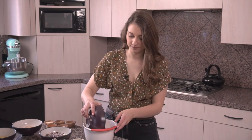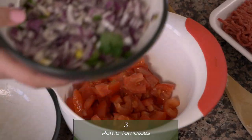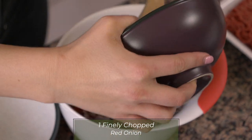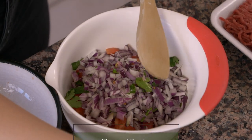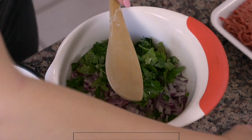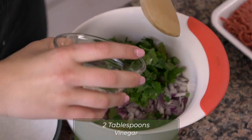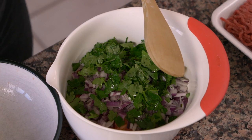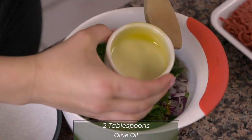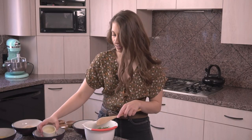This recipe has a couple different steps. The first thing we're gonna start out with is making the salsa. I have three chopped Roma tomatoes and one half of a red onion chopped really finely, and then one quarter cup of chopped parsley. I'm gonna mix this all together along with two tablespoons of vinegar and two tablespoons of olive oil.